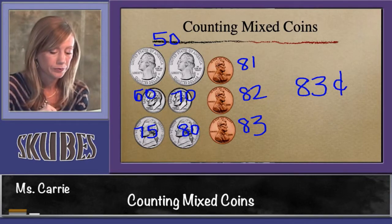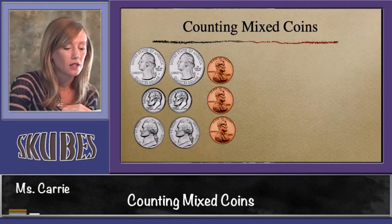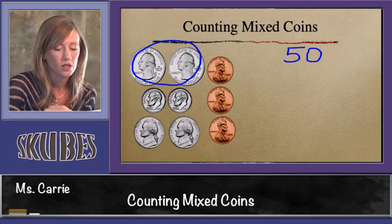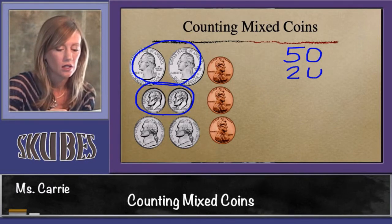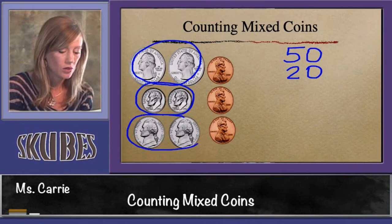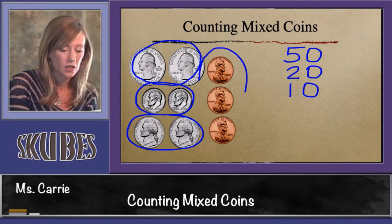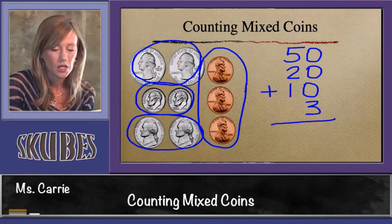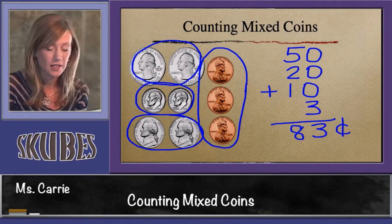There's another way we can do this. If you want, you can stack the amounts of each set of coins and add them up. The two quarters are worth 50, so we'll write 50. The two dimes are worth 20 cents — write the 20 under the 50. The two nickels are worth 10 cents — put the 10 under the 20. And this group of pennies is worth 3 cents — make sure you put your three in the ones place. Let's add them up: zero plus zero plus zero plus three is three. Five plus two plus one more makes eight. We get the same answer: 83 cents.